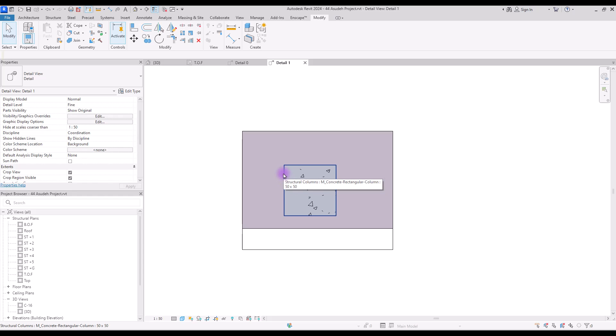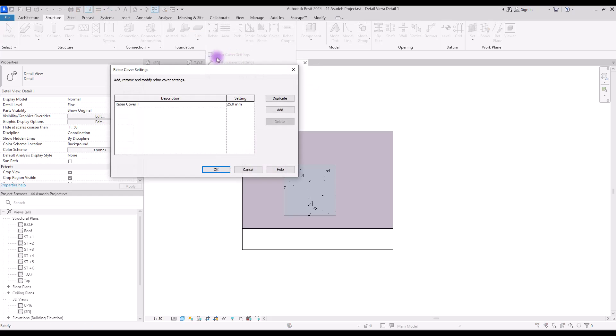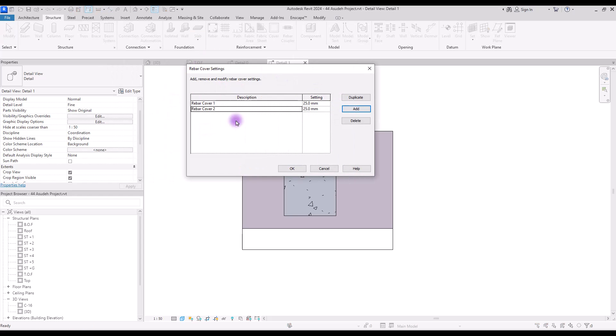To create our own rebar cover we need to go to Structure and Reinforcement, where you can find its settings. Open it and add another rebar cover. I'm going to change its name to 'column rebar' and set its size to 50 millimeter.